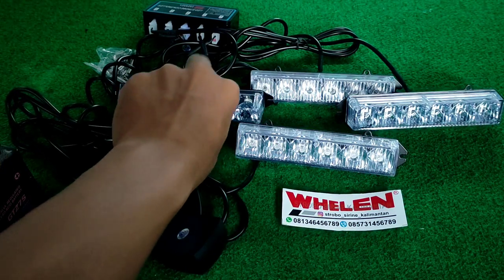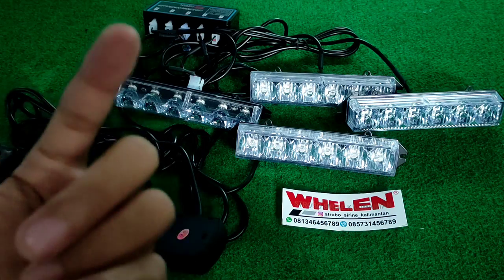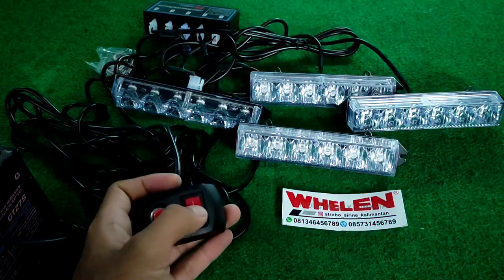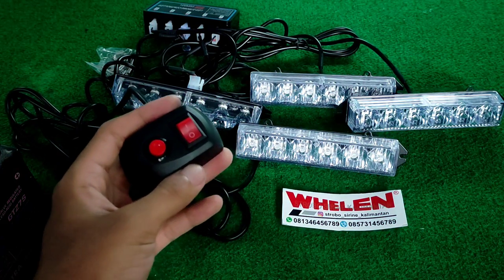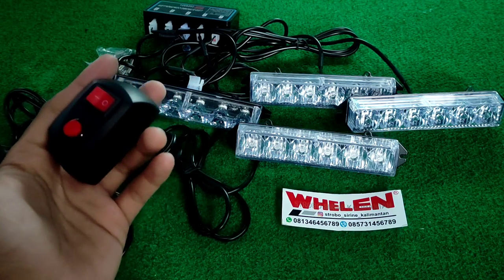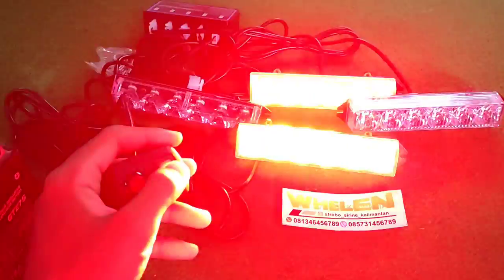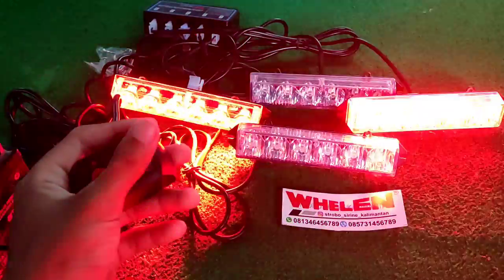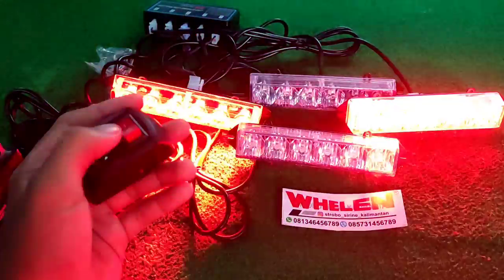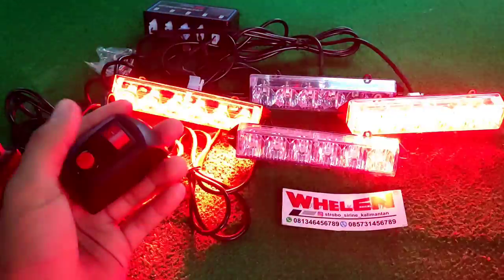LED ini sangat terang ya, sampai-sampai mempengaruhi sensor kamera. Dari semua modenya ini adalah mode set. Karena kalau kita pindah mode dan kita matiin lalu kita hidupin lagi, dia akan tetap di mode yang sama, tidak akan kembali ke pengaturan awal. Jadi kita akan pilih mode yang kita sukai, dan dia tidak akan kembali.